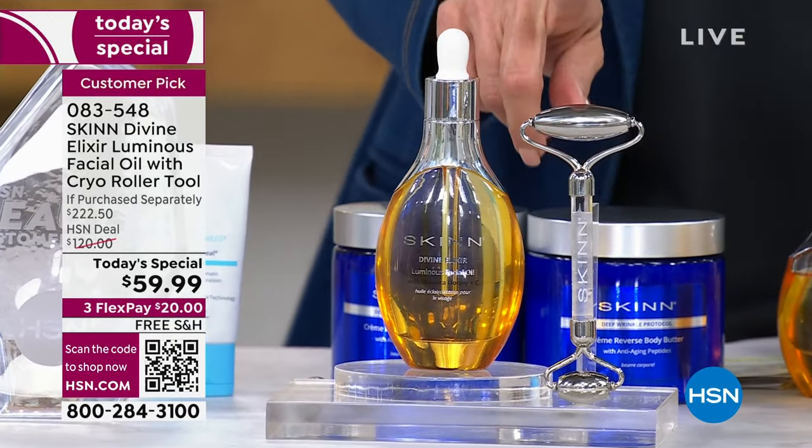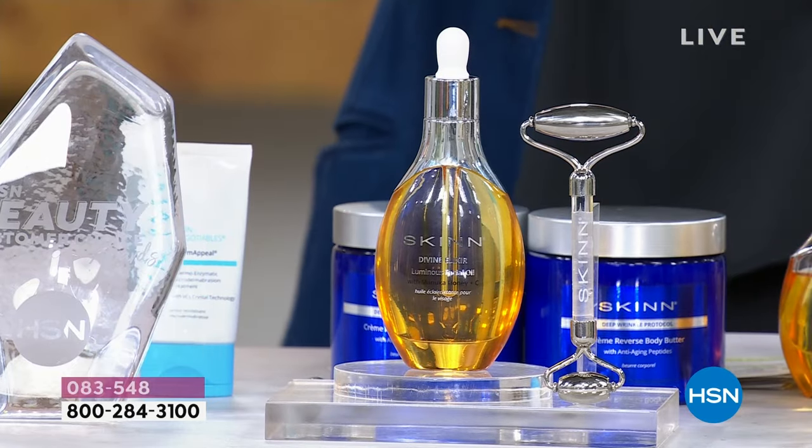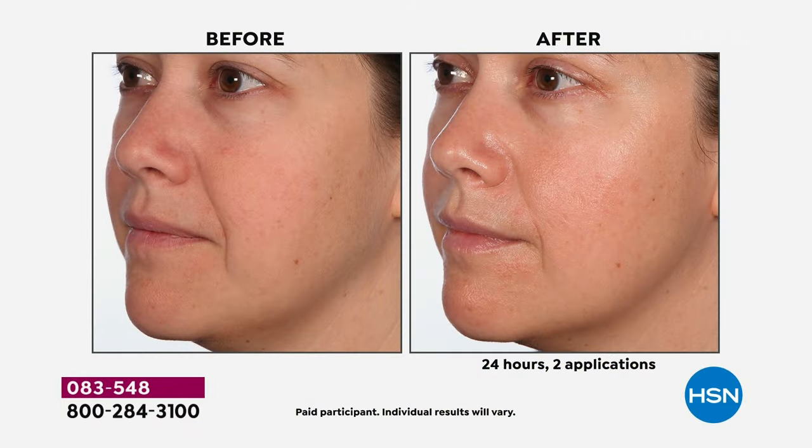You also are getting the incredible chrome roller. This roller is cryo — it feels great on the skin. Dimitri, before this sells out, what do you want us to know about it? This is a very fine oil. Oils are the king of skincare. They penetrate the deepest.